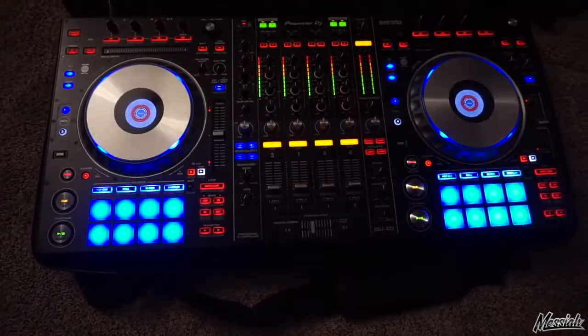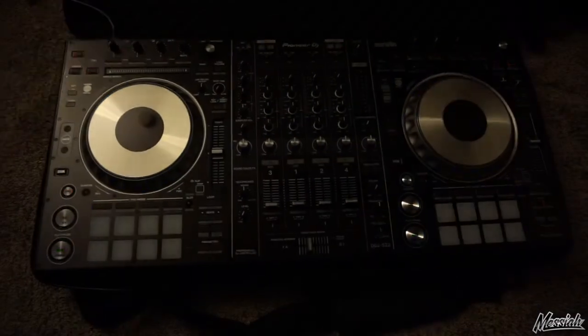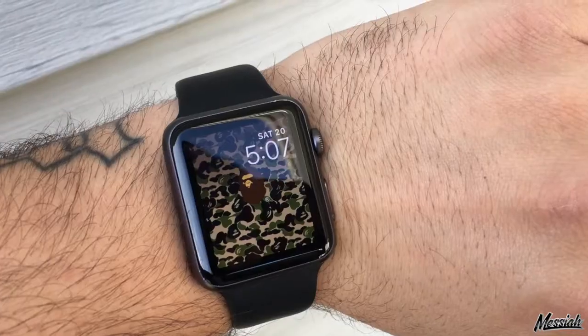Room 507, getting ready to go to Mohegan Sun — playing at Vista Lounge tonight. Waiting on the limo, should be here any minute. Finally got a haircut; I was looking at my beard in my last few videos and was like, what's going on. So I needed to take care of that. Got a hat on, waiting on my limo, heading to Connecticut. Gonna rock Mohegan Sun tonight at Vista Lounge and get this weekend in motion.